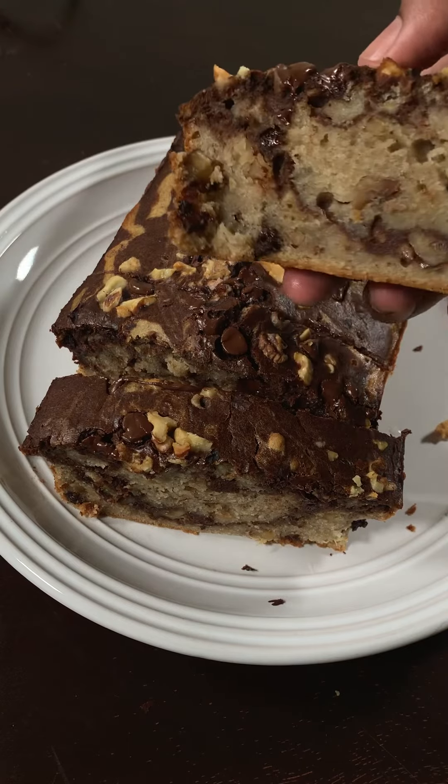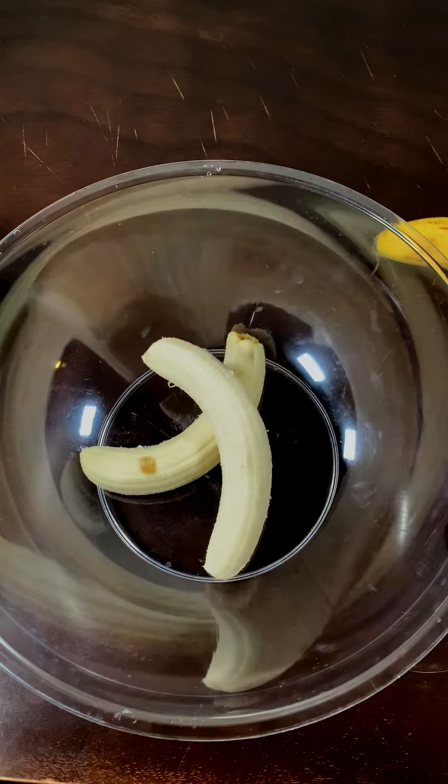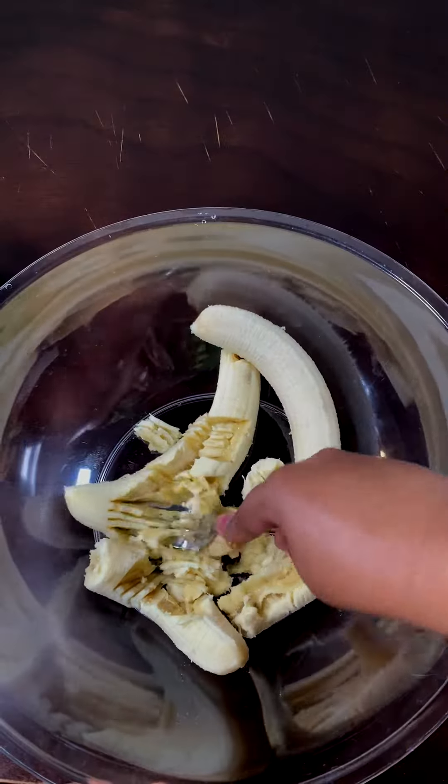This is how you make the best chocolate swirl banana bread recipe. It's so easy to make and everyone you serve this to will absolutely love it.